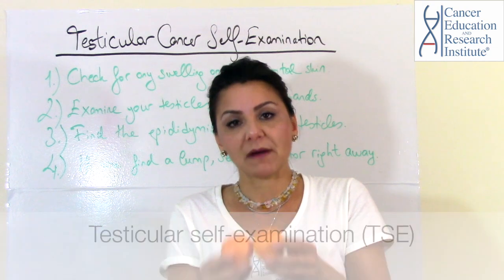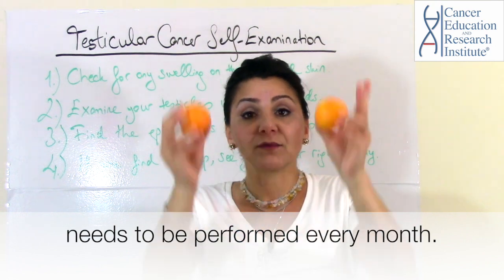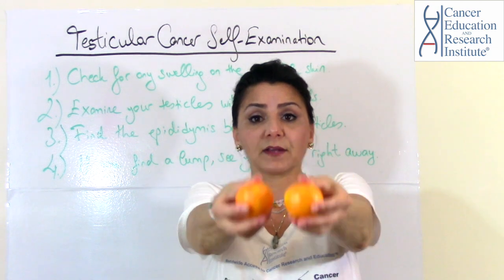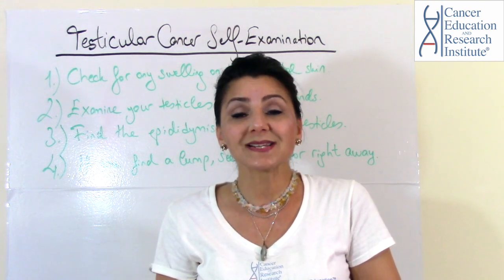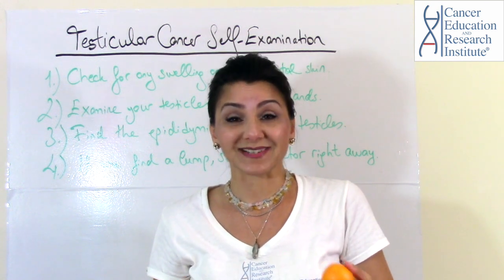You need to do this every month — do your regular self-examination on your testicles. With both of your hands, thumbs on top and the index and middle fingers on the bottom, check your testicles for any kind of lumps, and also check for swelling of the scrotal skin.